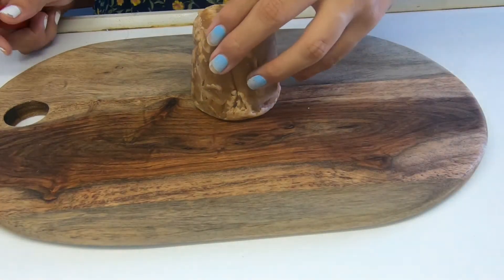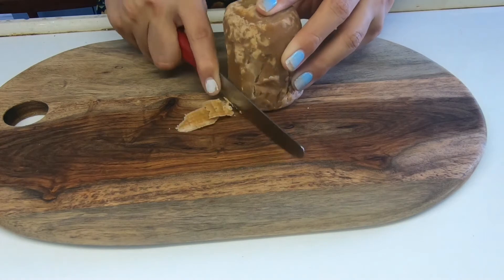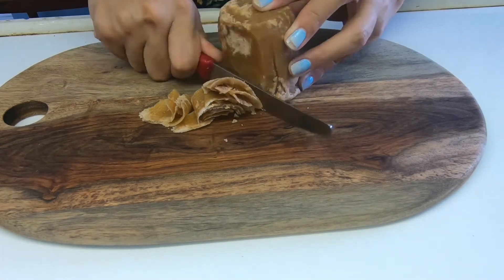Now here I have some gourd or jaggery. This is a sweetener and I have taken about half a cup of it.